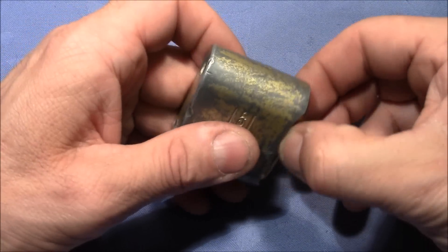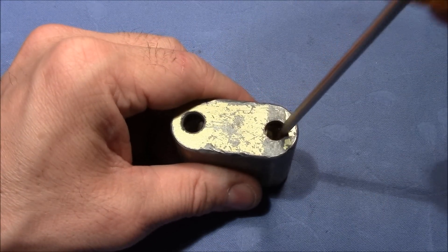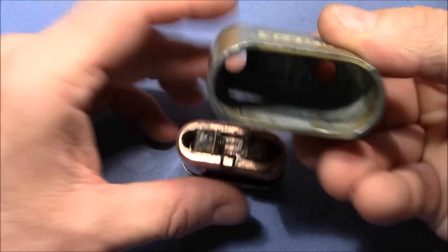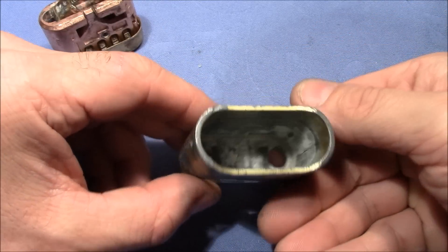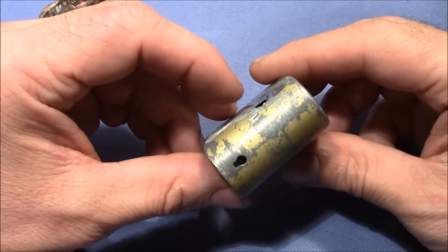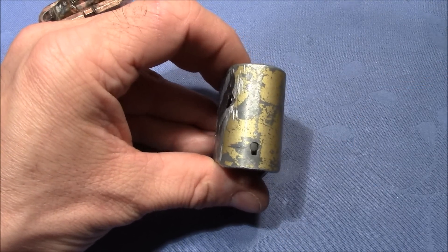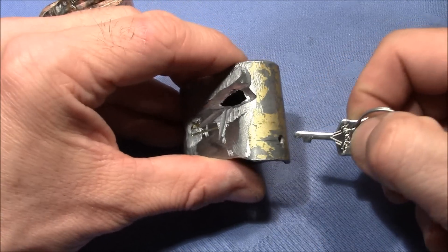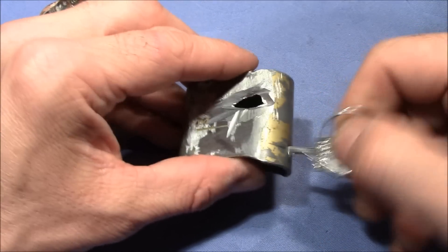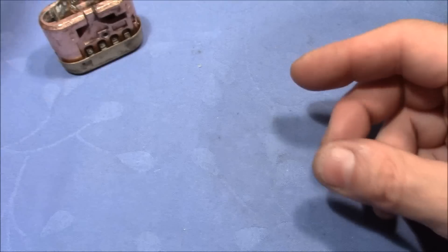Now we can pull out the inside. That's the cover or housing — nothing really special on this part. That's the hole for the change key: you put it in, turn it, and then you can change the code. I'll put the cover to the side.